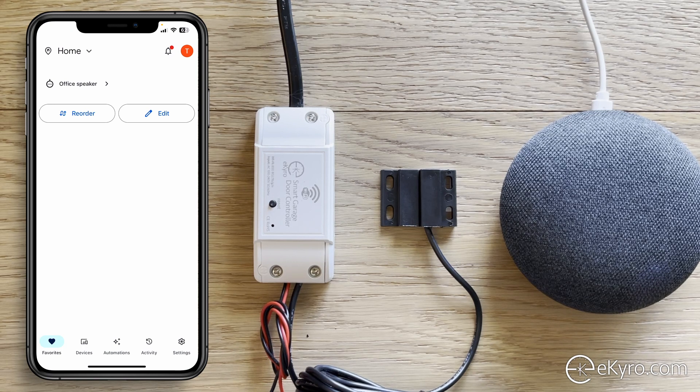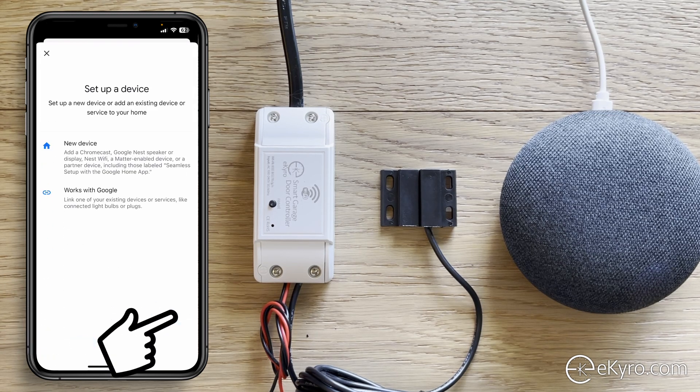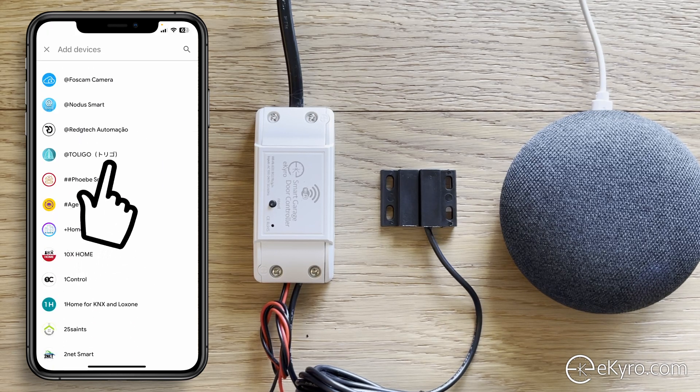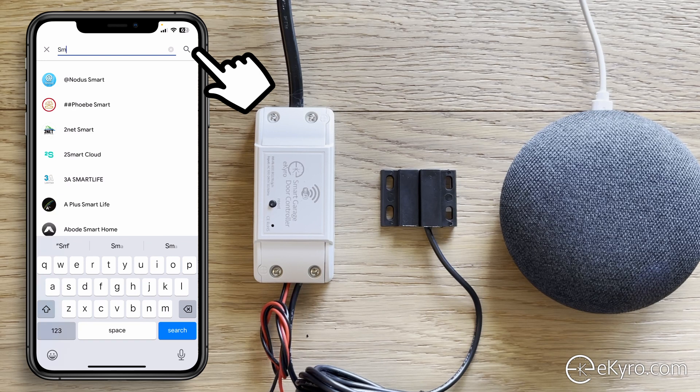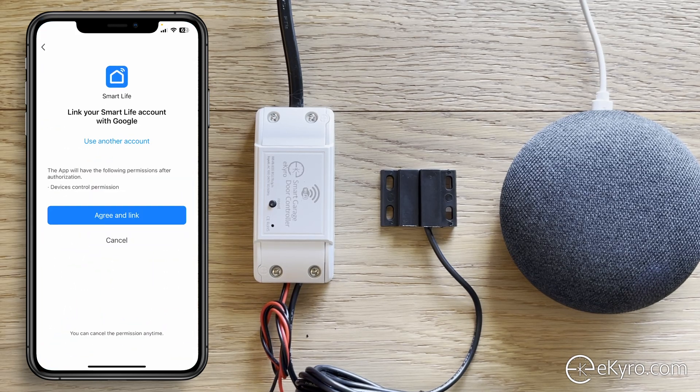Now go over to the Google Home application. We're going to link the Smart Life application to Google Home by going to Devices, selecting Add, then Works with Google. Search for Smart Life, scroll down to the Smart Life icon, and select it. It may ask for your Smart Life credentials, or as in my case, it will simply ask you to agree and link — so select Agree and Link.